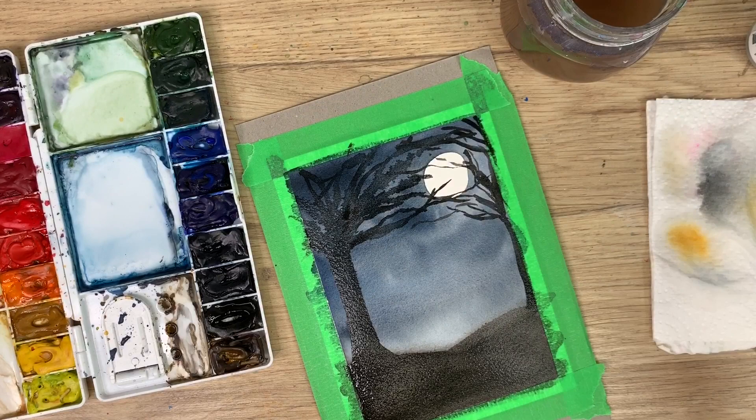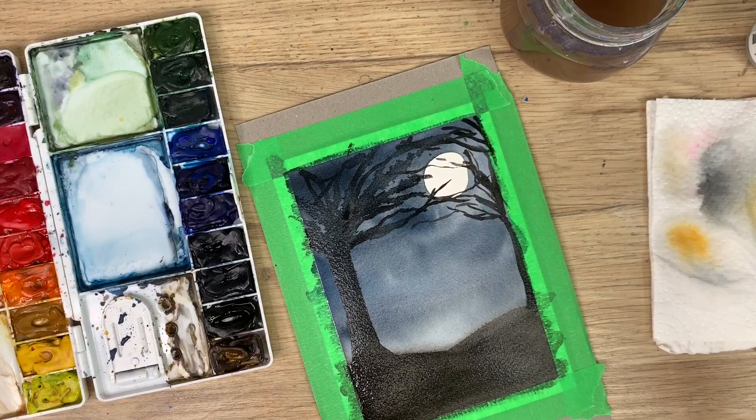If the lines aren't sharp it's because the background here is not completely dry — you should get sharper lines if it's drier. If you really want sharp lines then wait, or if you have a heat tool you can use that too. I'm impatient and on a time limit so I just want to show you how to do this. Now we are going to wait for it to completely dry before we do the spooky ghost.